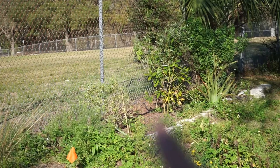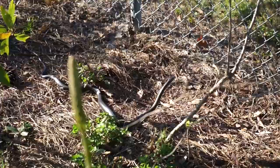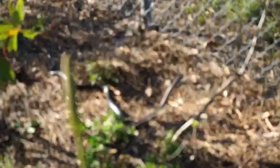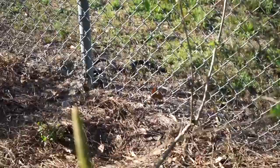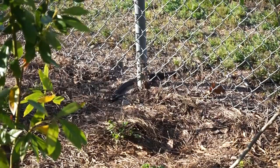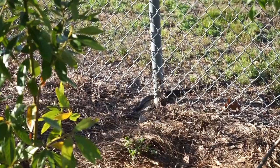Right there where my finger is pointing is a black racer sun basking in my garden — just how beautiful. Let's try to see if we can get closer. Do you see how big this black racer is? That thing is at least four feet. Oh, I found a lizard — we got it on video. It caught the lizard! The lizard it's eating is just an invasive Cuban anole.